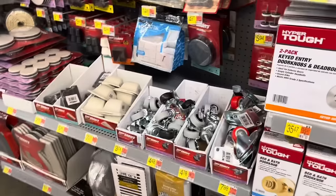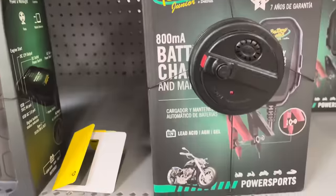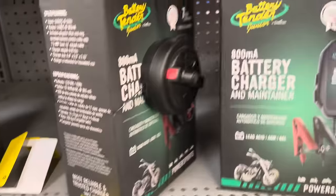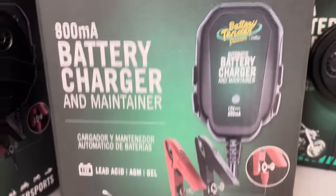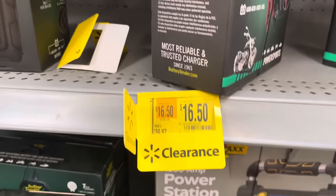There's an 800 milliamp battery charger and maintainer for your car or bike battery — it says Power Sports. It has a seven-year warranty, and you can see what it looks like here with the jumper cables for charging and maintaining your battery.